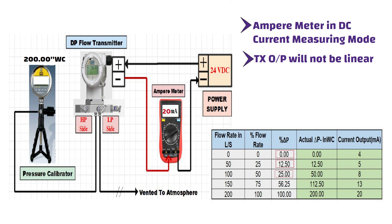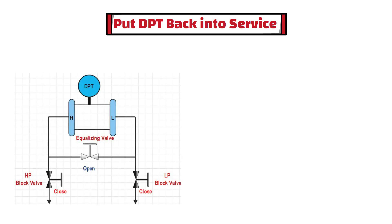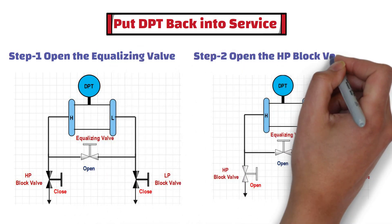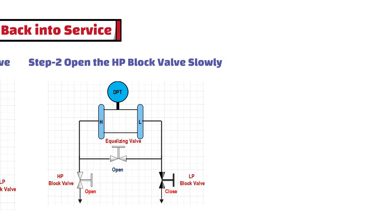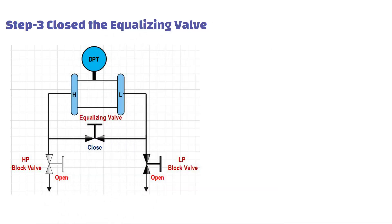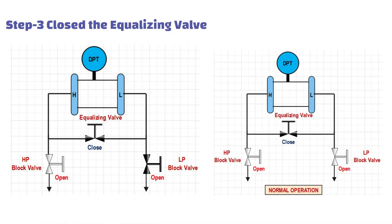Once the verification test is done, put the DPT back into service. To do this, first open the equalizing valve, then open the high pressure block valve slowly. After this, close the equalizing valve, and at the end open the low pressure block valve.